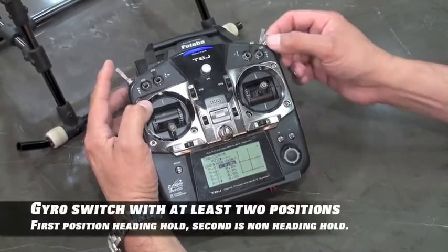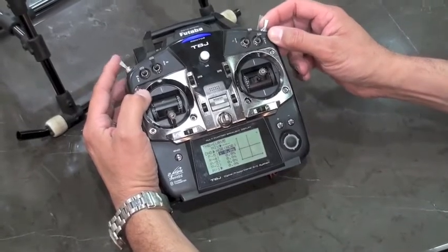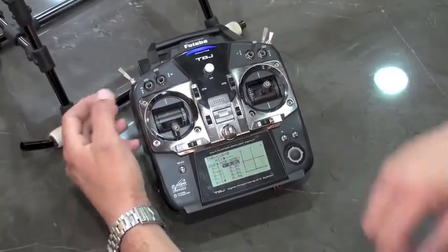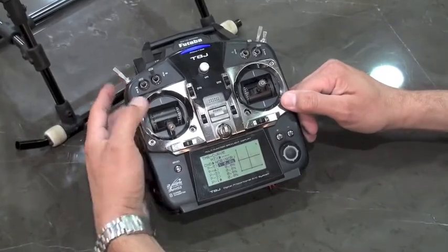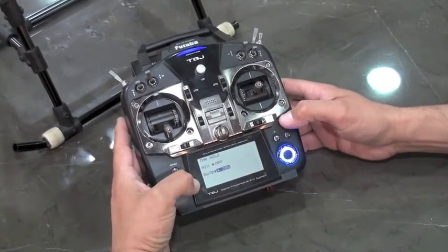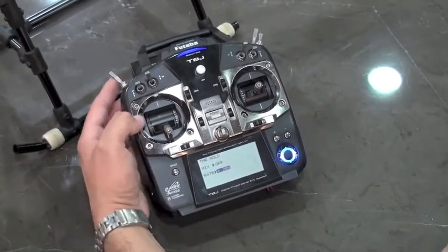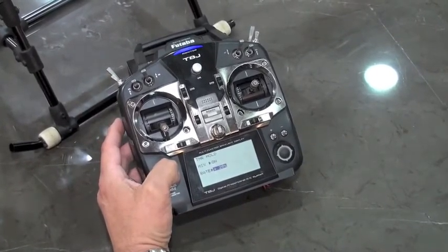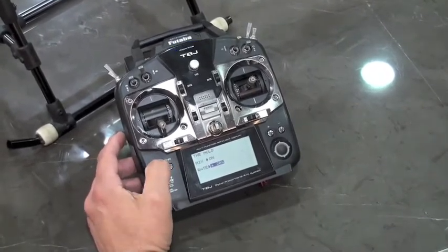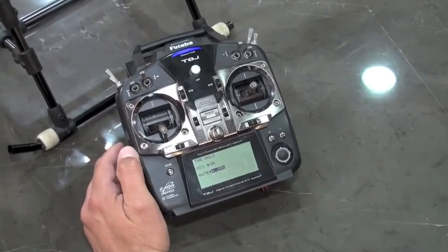Our gyro gain switch enables us to go from headlock to normal mode. This enables us to access the fourth flight mode, which is basically a manual mode to stabilize the gimbal system. The last switch is throttle hold, and we have that set at 30% below the lowest throttle point in our curve. This is a crash mode — it actually makes the base of the stabilizer horizontal. So if there ever was a problem and you're really high up and didn't know where the camera angle was, you hit the hold switch to ensure the safest point of operation for the camera.